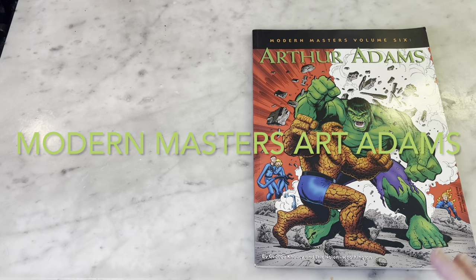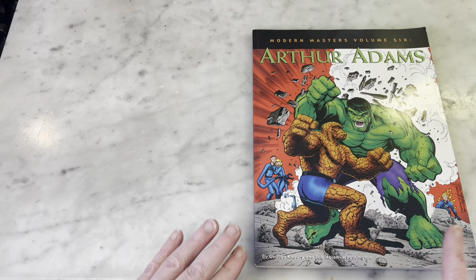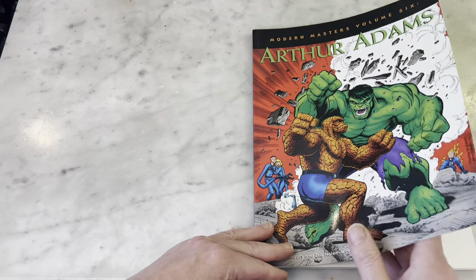Hey guys, how's it going? Michael Troy here and we're looking at Modern Masters Volume 6 with Art Adams, a famous comic book artist.